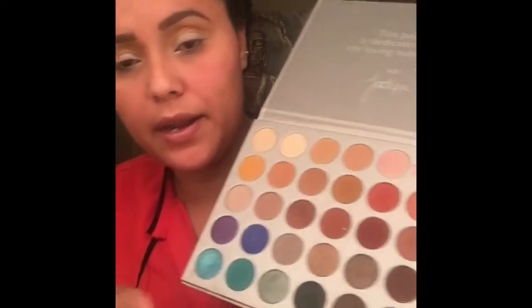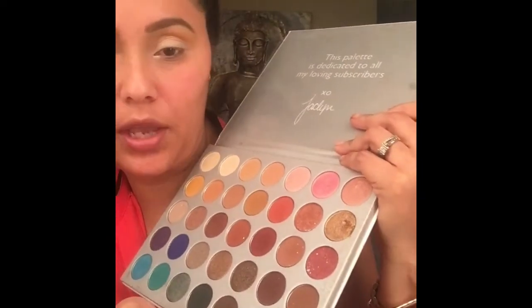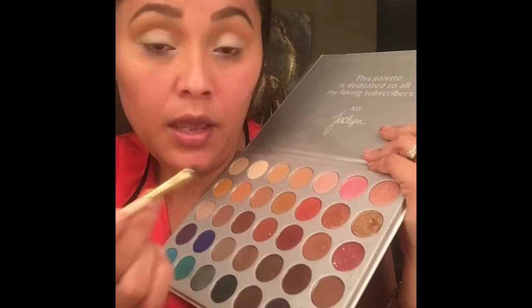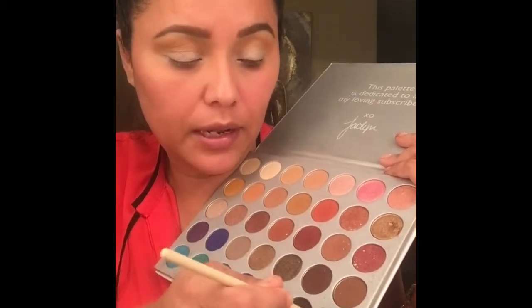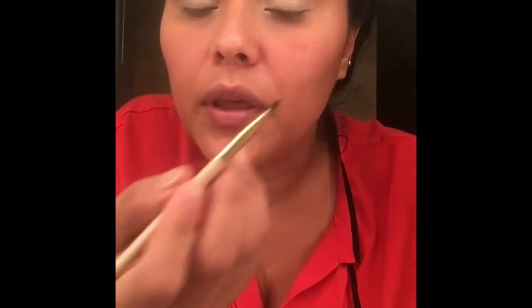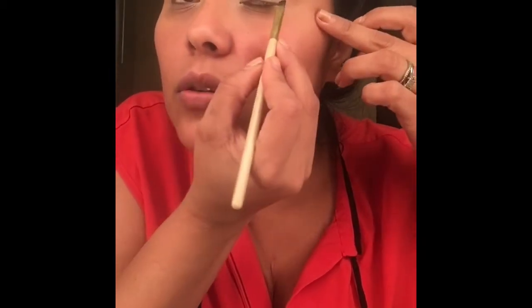Ahora, de la misma paleta de Jaclyn Hill, voy a coger una brocha para delinear los ojos y voy a coger este colorcito oscuro de acá, y entonces me voy a delinear los ojos. No uso lápiz de ceja para uso diario.